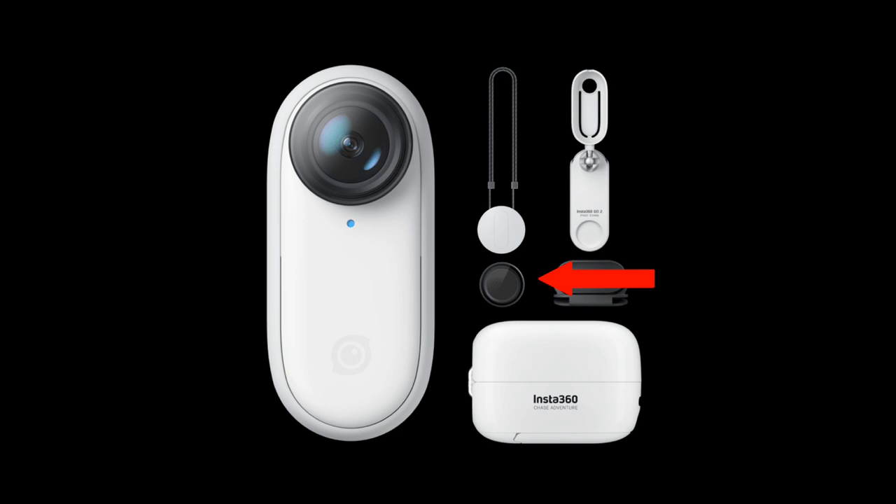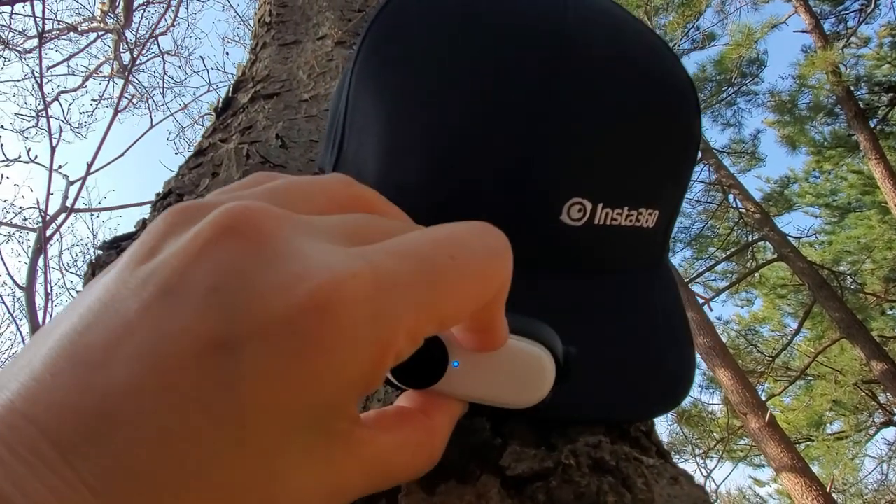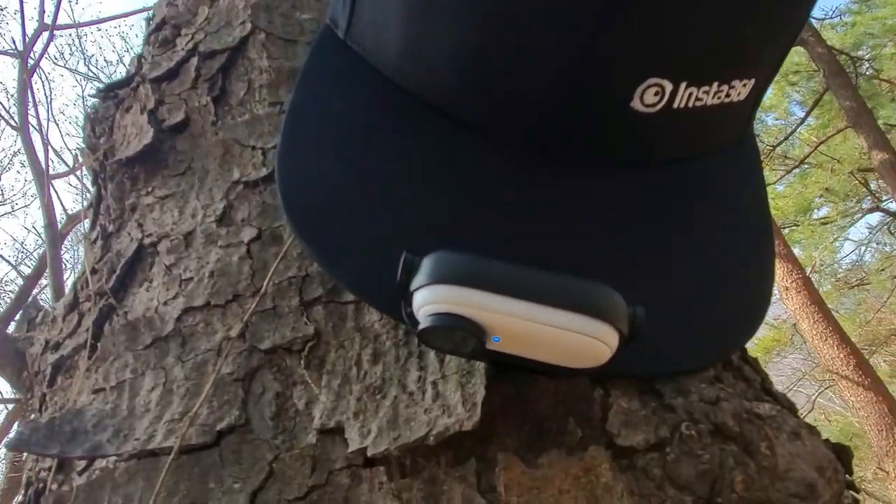With the Insta360 Go 2, you get the camera, a charging case, one lens guard — which I find really useful — a magnetic pendant pivot stand, perfect for sticking to a car windshield, an easy clip you can mount on your cap for first-person view, and a Type-C charge cable. The box is more equipped with accessories you don't have to buy extra.